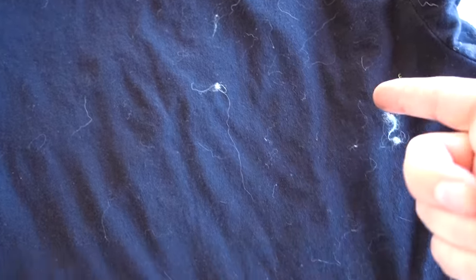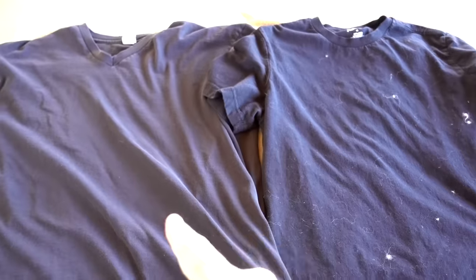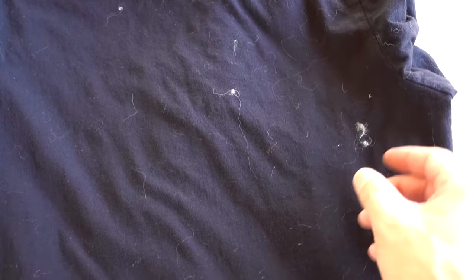Maybe a few stray pieces, not much. This one seemed to pick up some of the cat hair from one of the other shirts — there's fuzz all over it. So in the first test, I'm more impressed by the FurZapper than without; there's a little bit less fur but more fuzz on the non-FurZapper shirt.